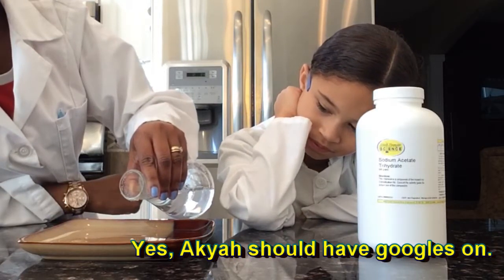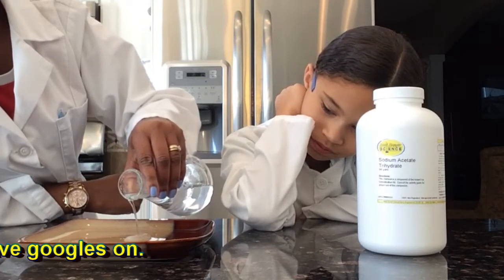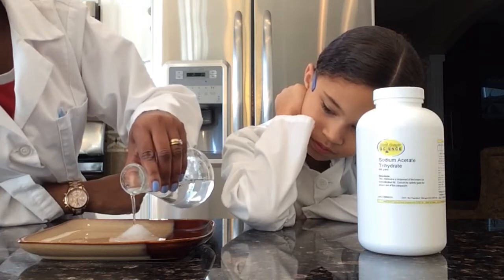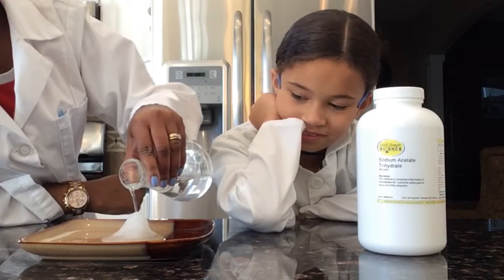Hot ice works through a supersaturated solution of sodium acetate trihydrate and water. Once cooled, the solution becomes unstable and can easily be triggered into a hot mass of ice.